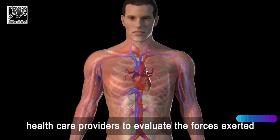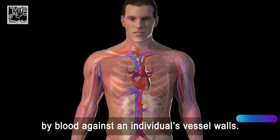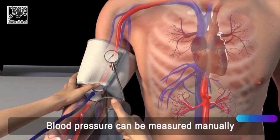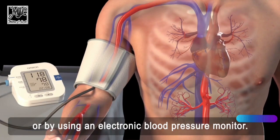Blood pressure measurement allows health care providers to evaluate the forces exerted by blood against an individual's vessel walls. Blood pressure can be measured manually or by using an electronic blood pressure monitor.